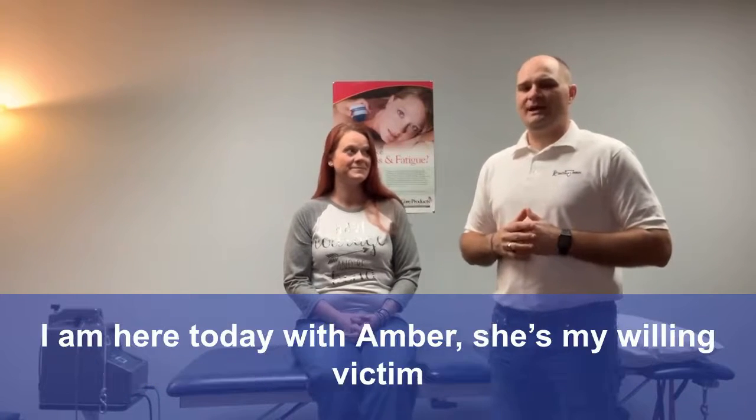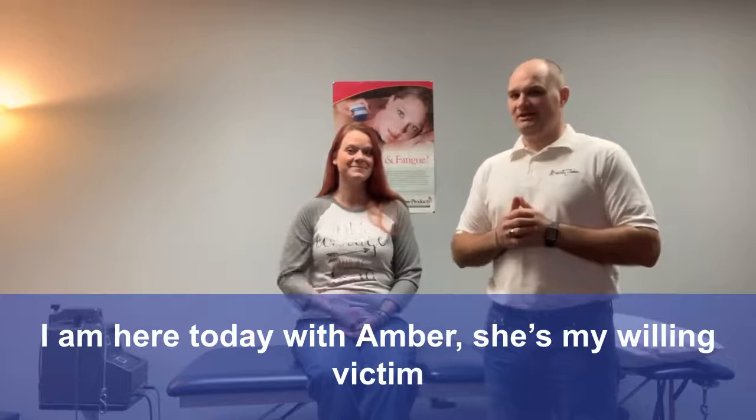Hello, this is Dr. Persley with PC Wellness Centers in Cape Girardeau, Missouri, and I'm here today with Amber — she's my willing victim.